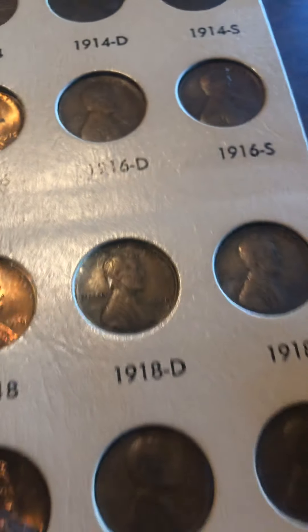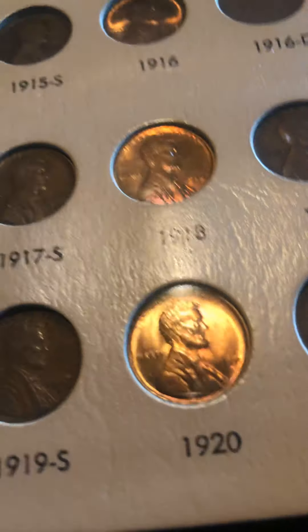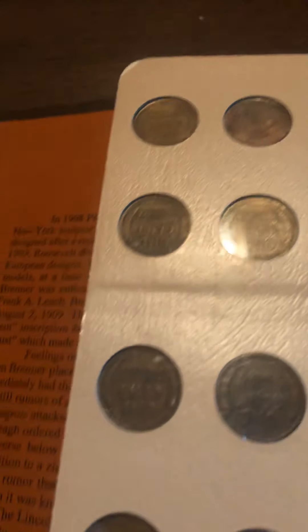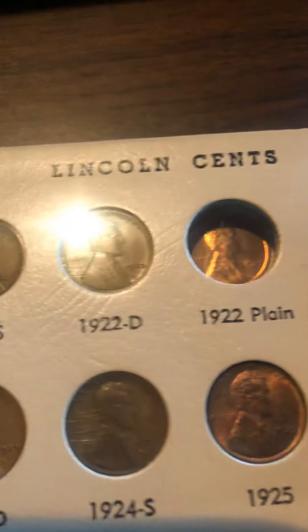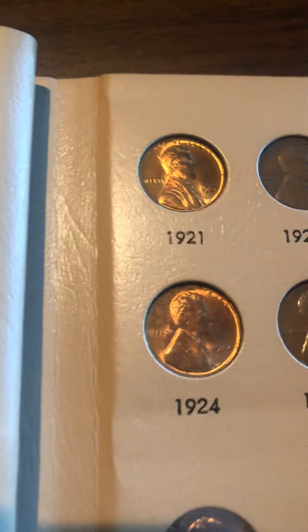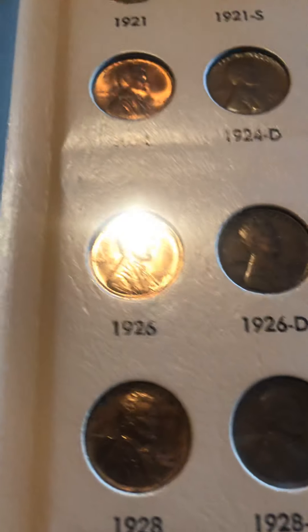Same with the 1917 — these can be quite pricey. I've been working on this collection for a decade now, since I was 10. Here are the backs, and even from the early dates I have quite a bit of nice uncirculated stuff, so that's good. I also have the 1920. I don't have the 1922 No-D, but that's an error coin — I actually used to have it but I sold it. Then 1924, 1925, 1926.